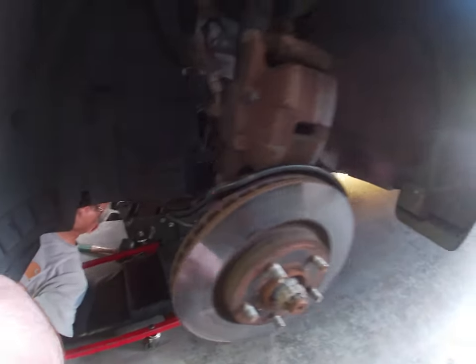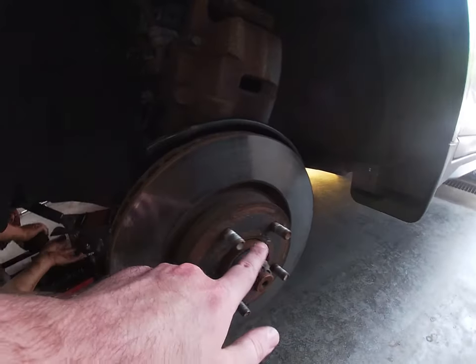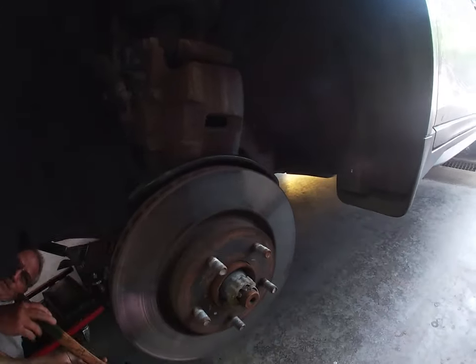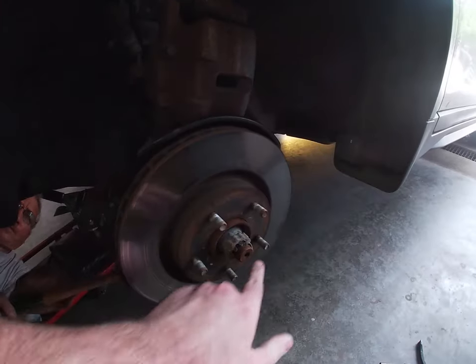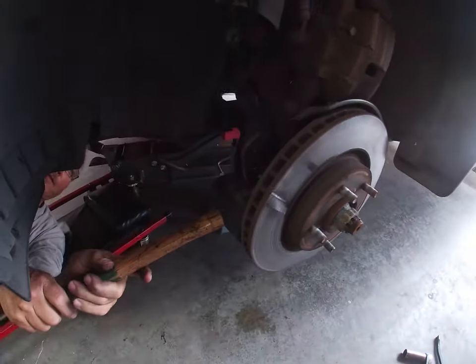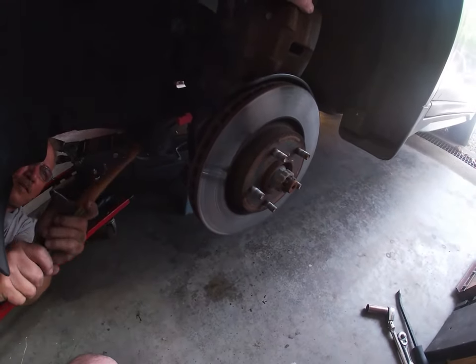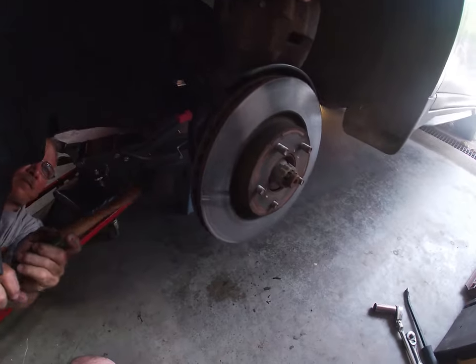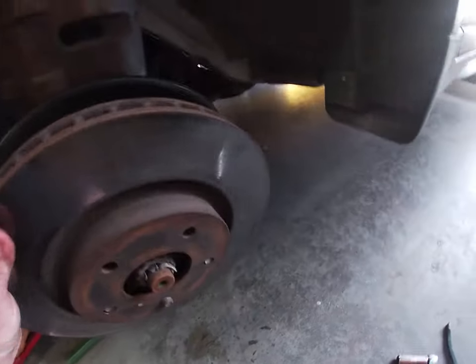We got our caliper off and the rotor is ready to come off, but as you can see it's stuck. We're going to take a pry bar and a mallet and knock it from the back. What happens is corrosion builds up between the face of the rotor and the face of the bearing and it gets stuck. You can spray PB Blaster in there, but a mallet or pry bar is your best bet. As you can see, all that stuff is coming out — knock it loose and pull it off.